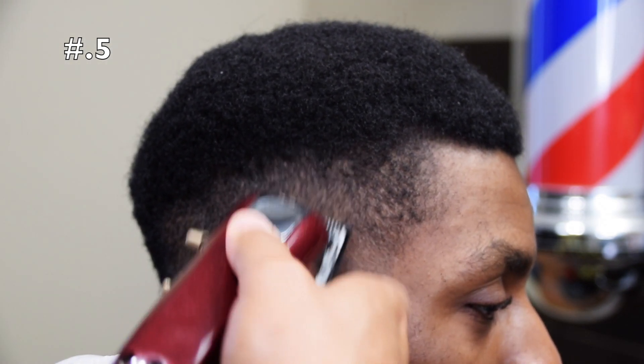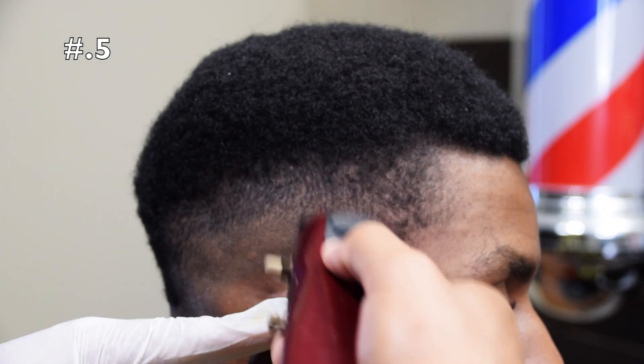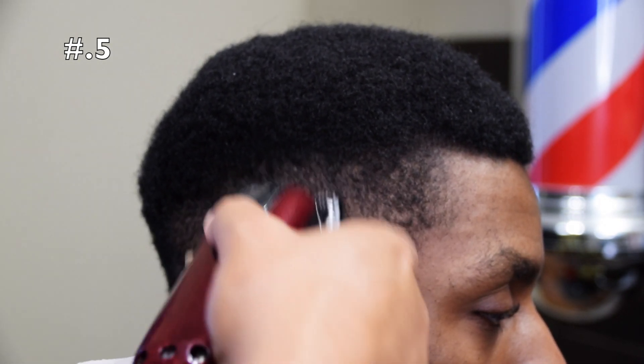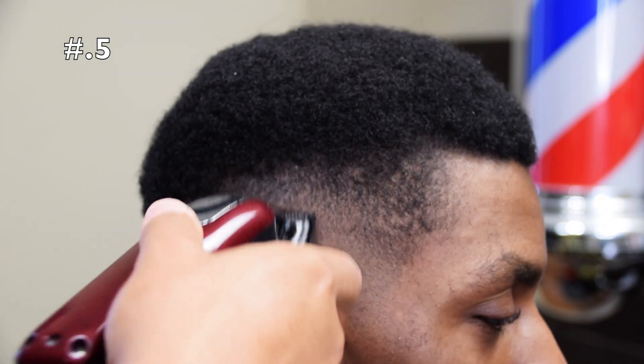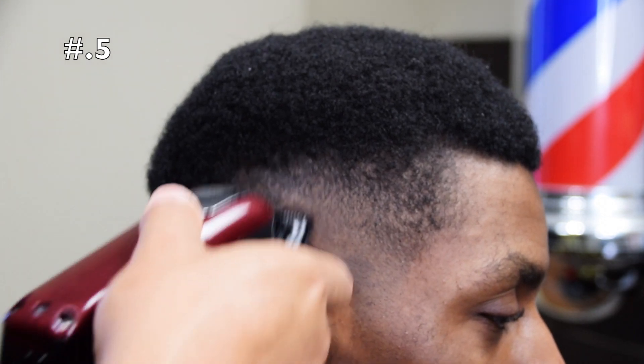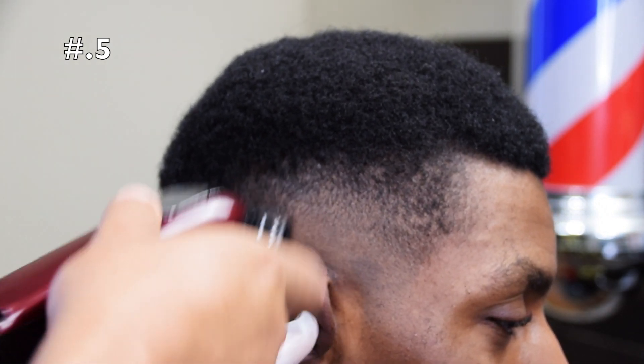With the half guard, the steps are halfway and then closed. So under that one closed, you're going to take the 0.5 guard and go halfway, and then you're going to go closed. And you can see how the hair has blended.